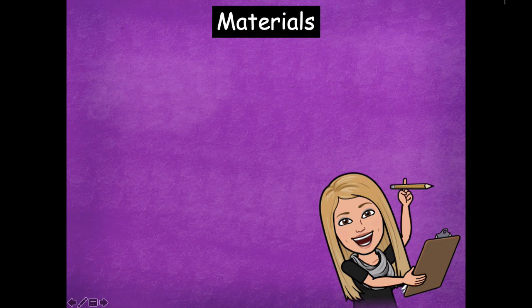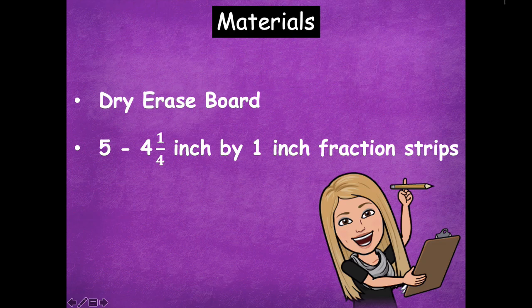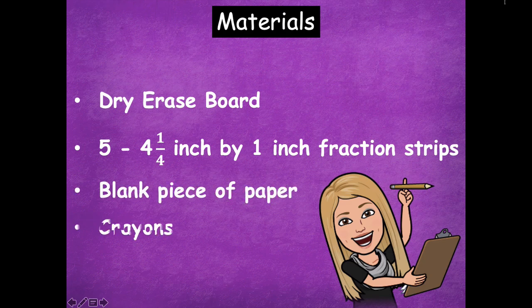The materials that you'll need for today's lesson are a dry erase board. You'll need five, four, and one-quarter strips — or one-quarter inch by one inch fraction strips — a blank piece of paper, crayons, and glue. You'll actually need scissors too, so make sure you grab scissors.